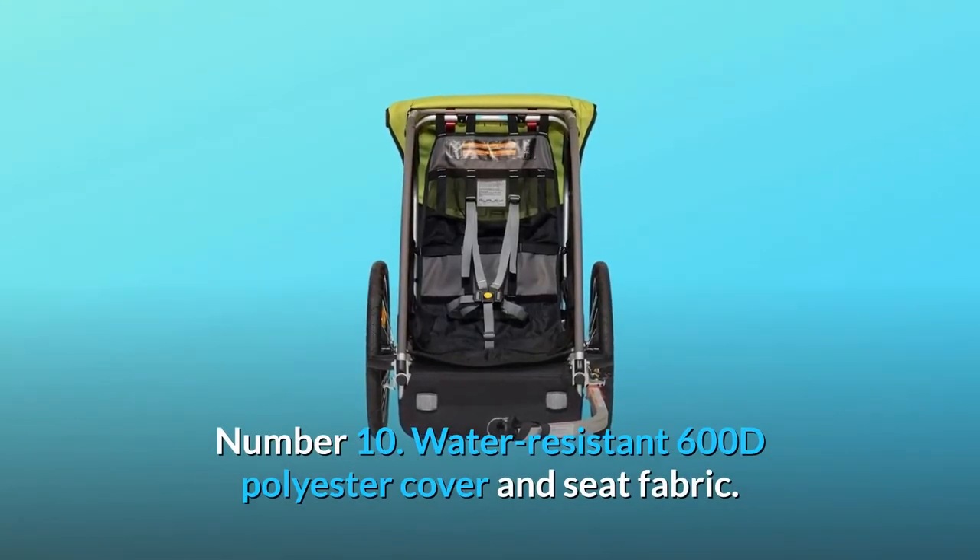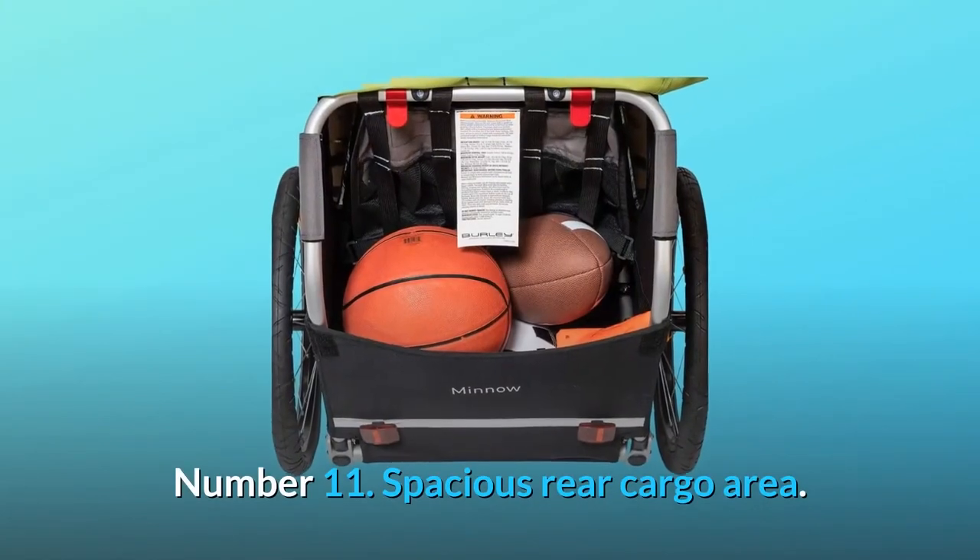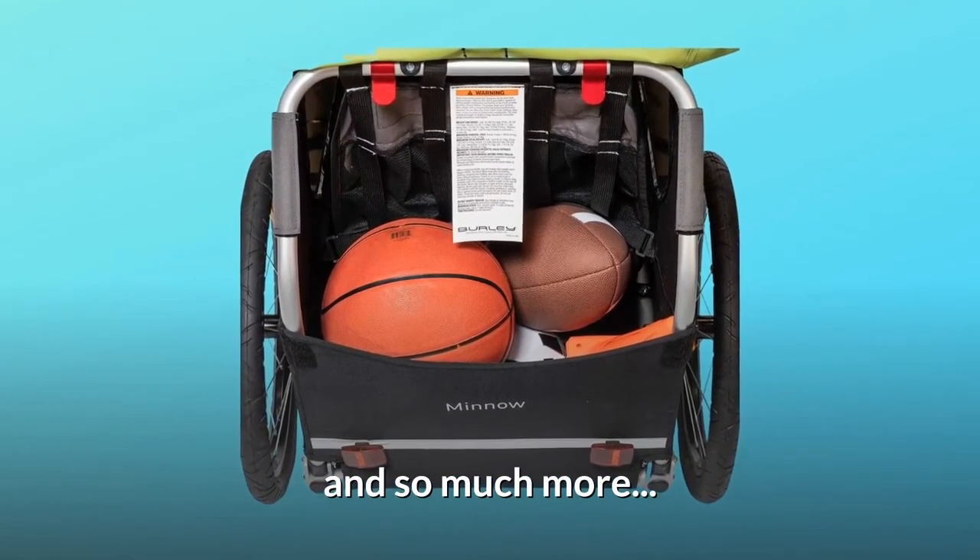Number 10: Water-resistant 600D polyester cover and seat fabric. Number 11: Spacious rear cargo area. And so much more.